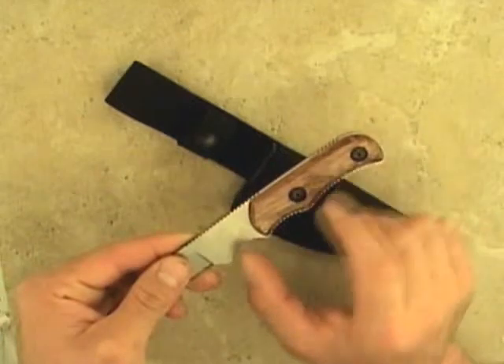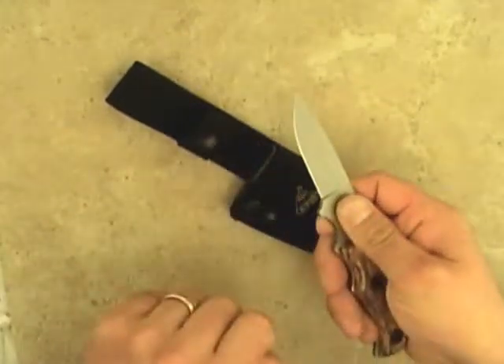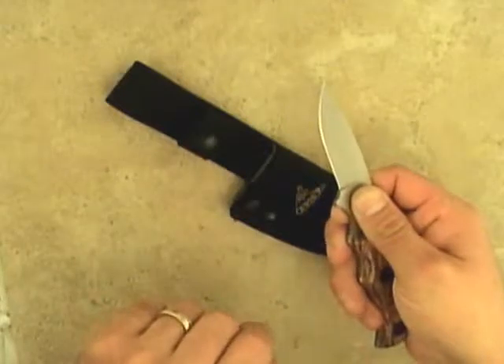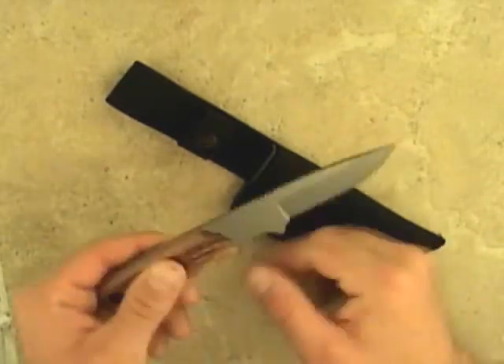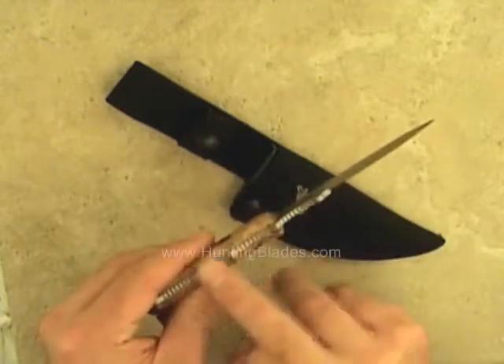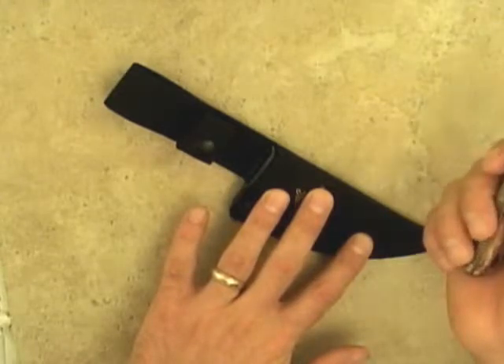Pearwood handles end three quarters of the way down the blade, allowing the knife to be grasped at the tang for ultimate control. Control is further aided by the generous gripping serrations on the top and bottom of the tang. The knife comes with a ballistic nylon sheath.